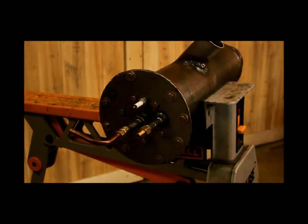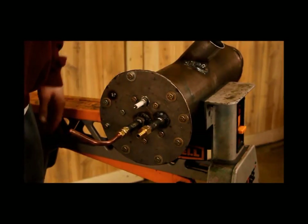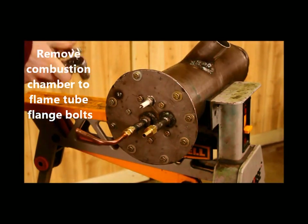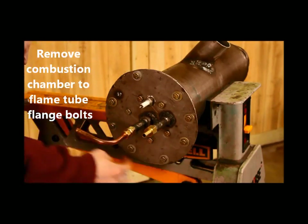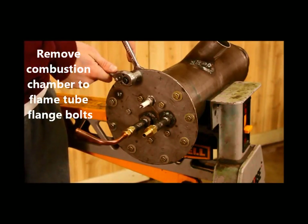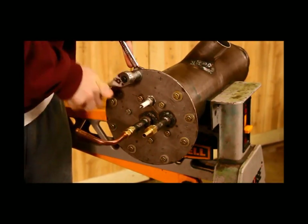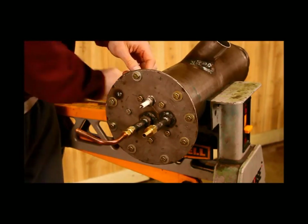Now that you've got it out, throw it in a vise. Use one with rubber inserts so it doesn't mar off this surface. Now that it's up here, you want to remove all the bolts around the outside — not the middle ones, just the ones around the outside — and that will pull the flame tube out of the combustion chamber. You're doing this with a half inch socket and a half inch wrench going around.